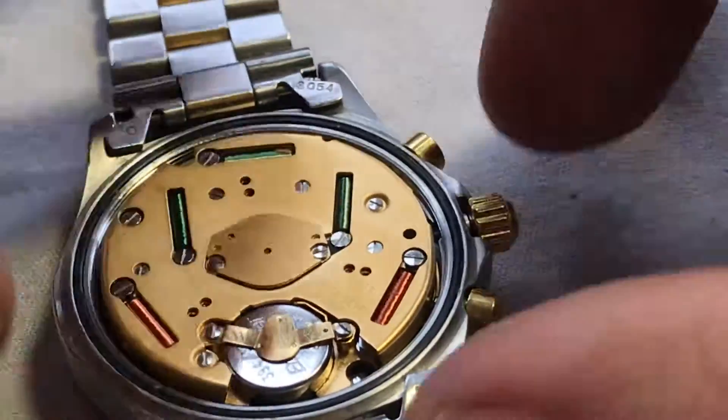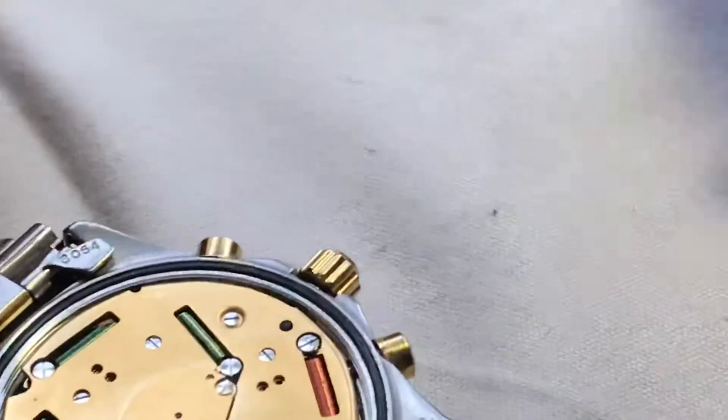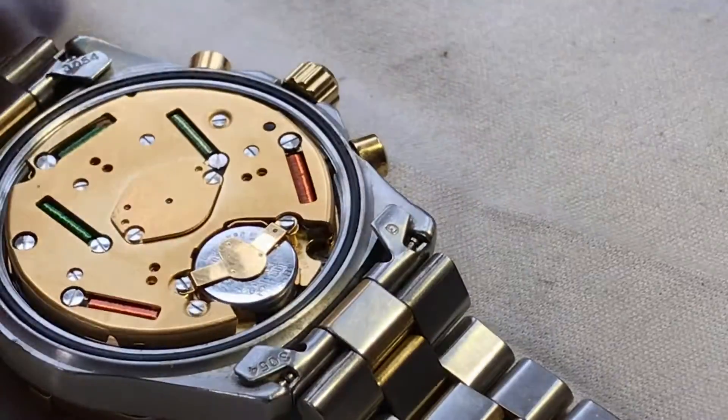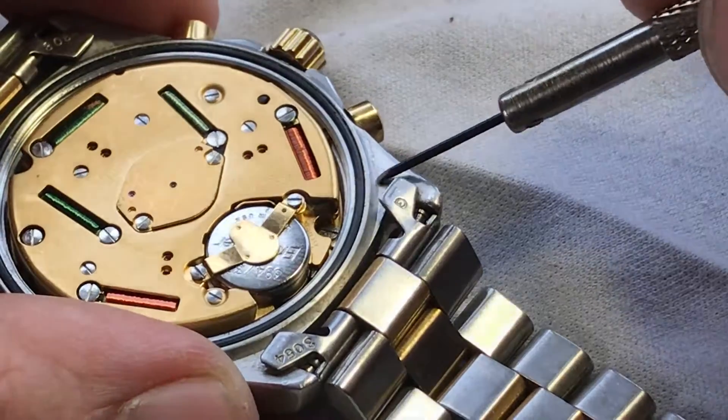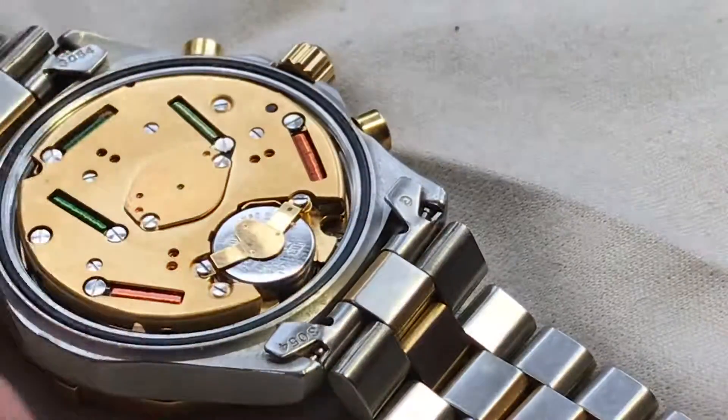Perfect. So that battery is not going to go anywhere. Here's the gasket — if you want to replace the gasket, you can. Basically you would just pry this out and put the new gasket back in.